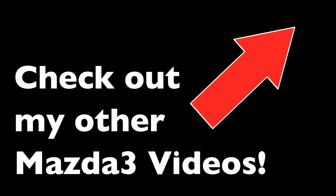Thank you very much for watching, and check out my other Mazda 3 repair videos.